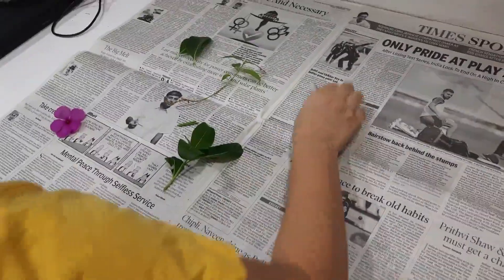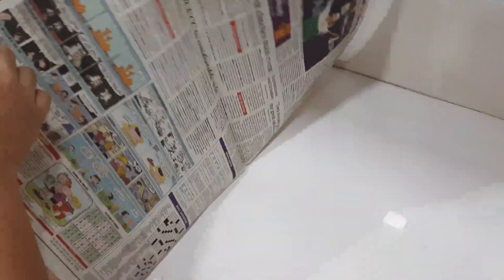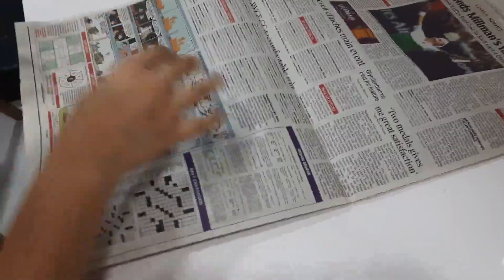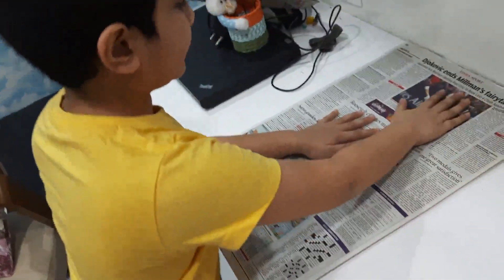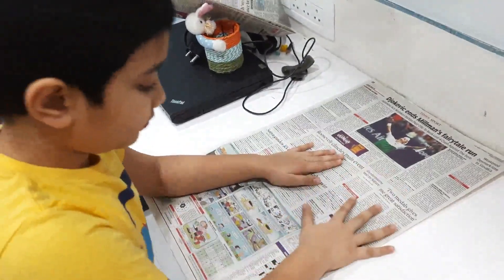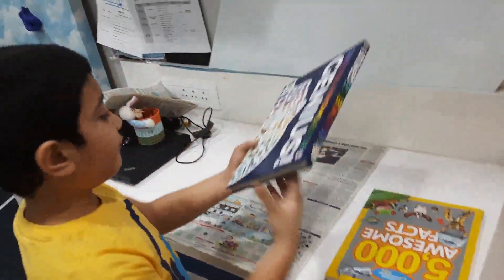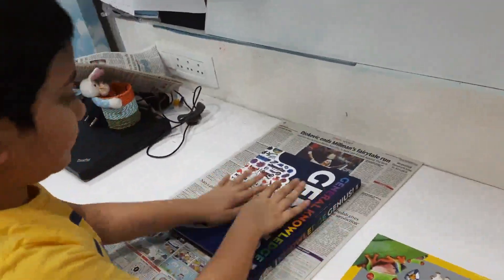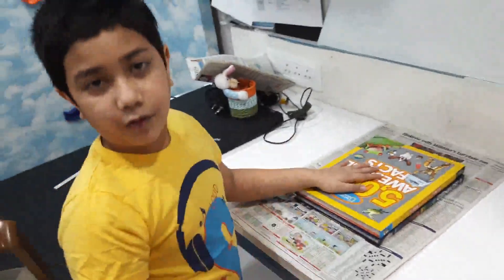Now we should close this newspaper and press it nicely. To make it dry, you should keep a few heavy books on it and leave it for 15 days.